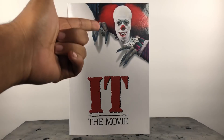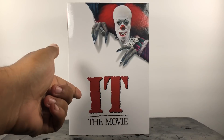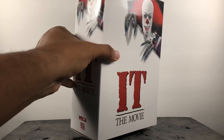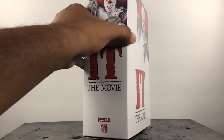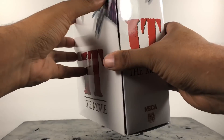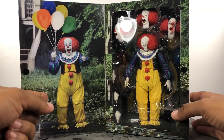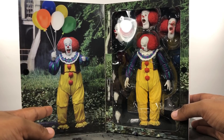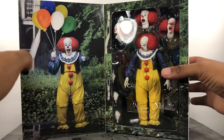Starting out with the packaging, you got Tim Curry as Pennywise right there — they took that directly from the movie, and I dig that. You got 'IT' and the movie title on the side. On the inside, this is what is amazing: you got an image of him right there, I love that, and of course you got the figure inside. I can't wait to bust this guy open.